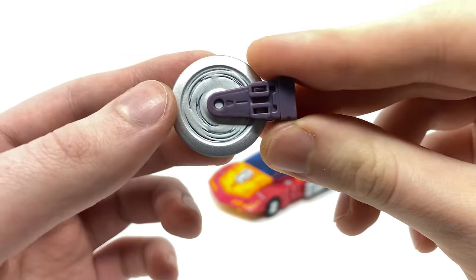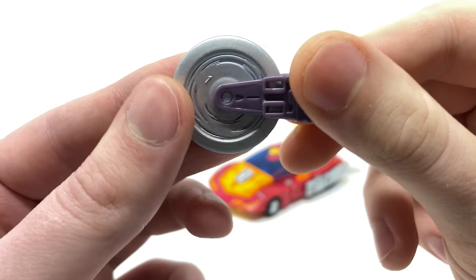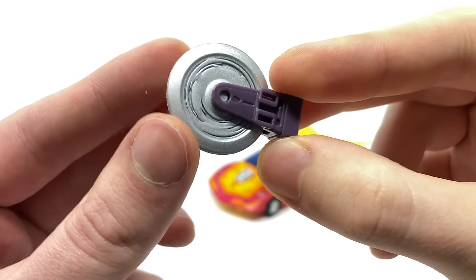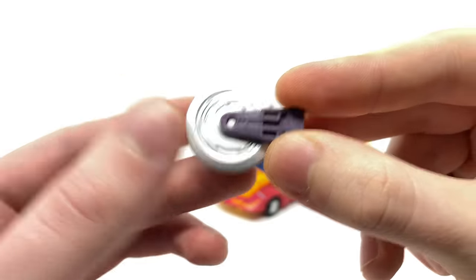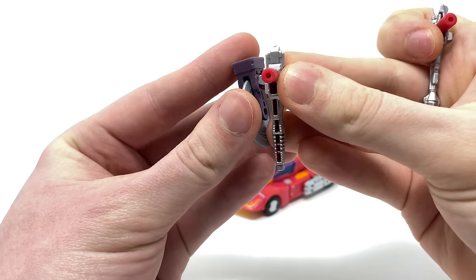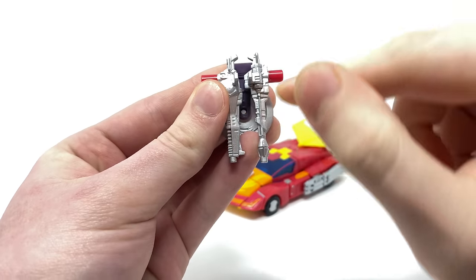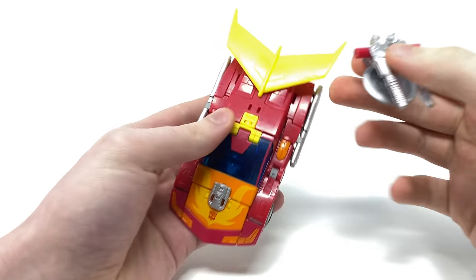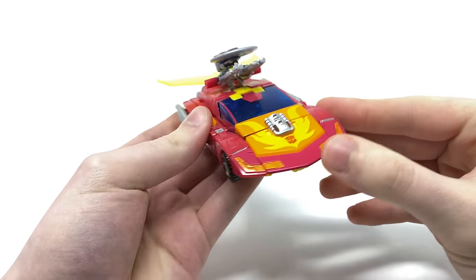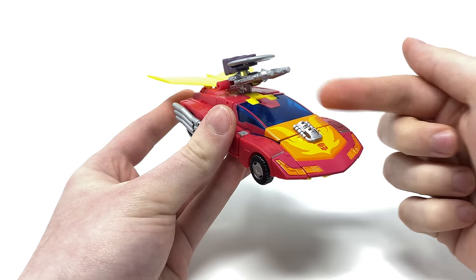We do also get the sword blade, which in my opinion was something I was not expecting this figure to include whatsoever. This is incredibly Masterpiece-esque in terms of both its design and overall appearance, with really nice sculpt work on the blade and handle. The entire piece has been painted in a nice silver and it can also spin. For weapon storage, you can take both blasters and peg them in using the tabs and slots on the sides, and doing that also creates a pair of pegs which you can tab into different slots to give him an almost weaponized vehicle mode look, angled as if Hot Rod is perhaps firing upwards at the enemy.